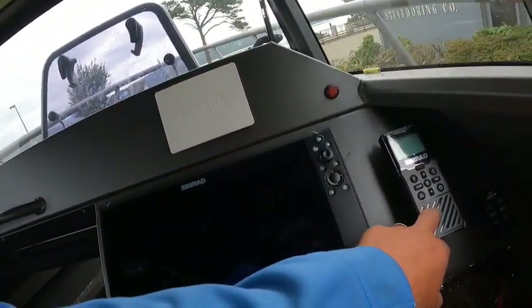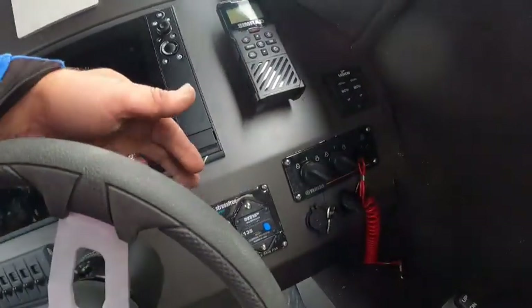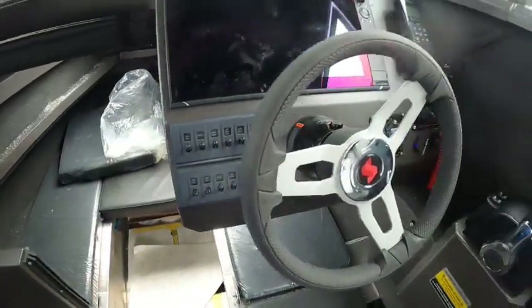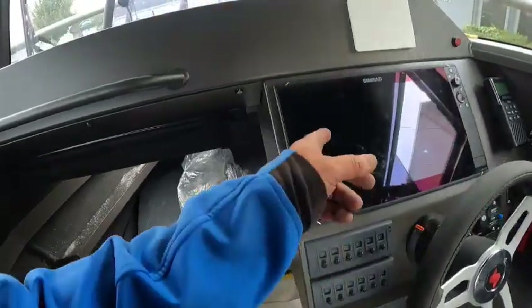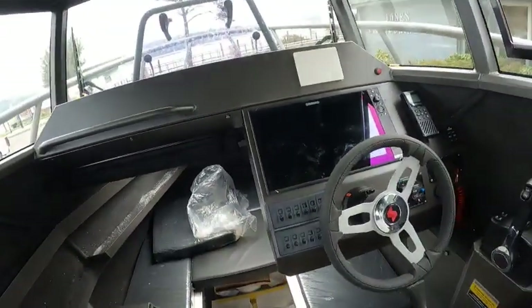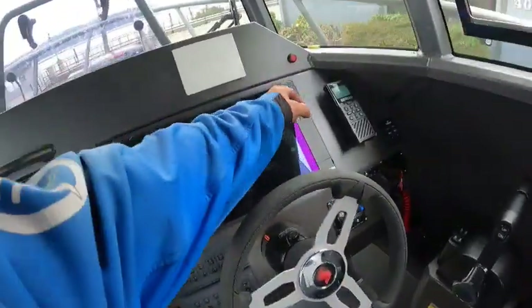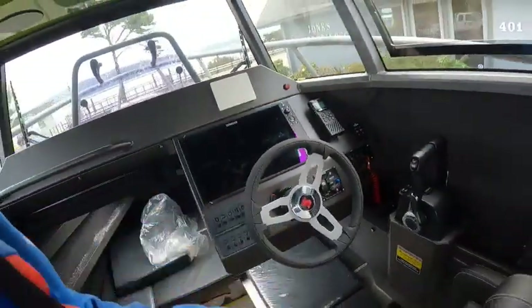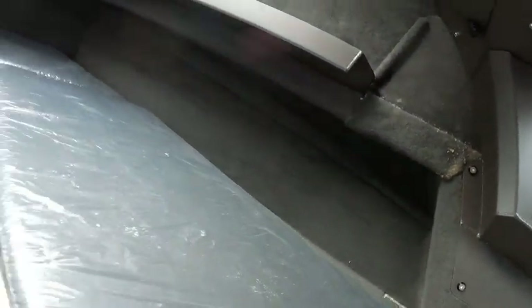VHF remote, trim tabs, and here's your breaker for your windlass — turn all these off. That's a 16-inch screen — big screen, EVO 3. NS2 that you got. The suspend dial is nice when you add autopilot — this feature lets you zoom in your GPS. And there's your toilet.